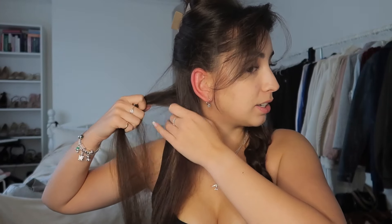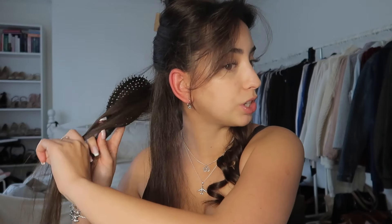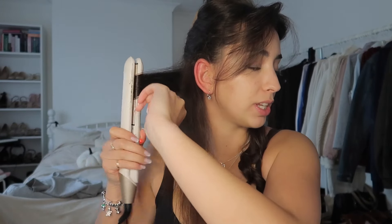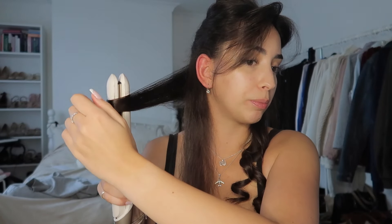Honestly, the first couple of times you do this your arms will ache by the end of it. You're welcome to take little breaks, because if you have a lot of hair it takes a little bit of time. I did find that in the beginning my arms would always get tired. Going to the gym has really helped me with upper body strength and not feeling as tired — but I'll probably feel it today since we just did upper body this morning. So I'm going to section this side into two sections and repeat the same thing.